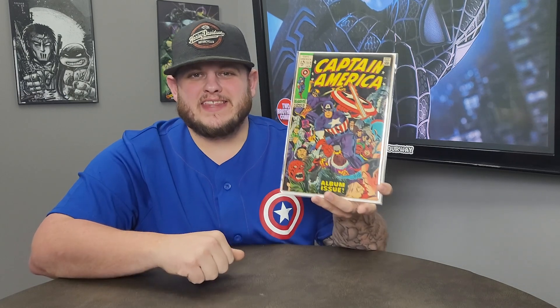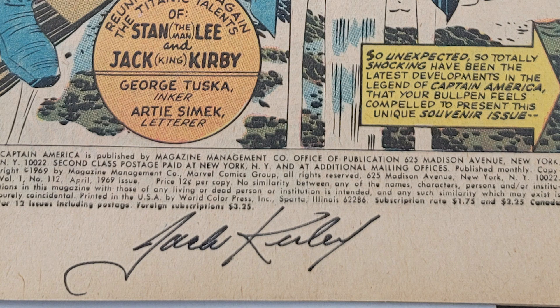But what is it that just makes this one of my favorite things in my collection? The signature on the inside of this book. I'm going to show you a picture of it here and you can see it. Yes, that's right. Right there at the bottom of the first page on the inside of the cover, you see the signature of the King — Jack Kirby — right there.